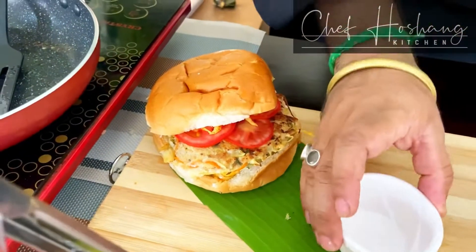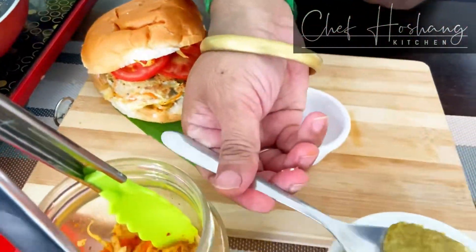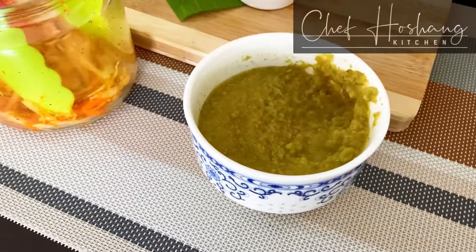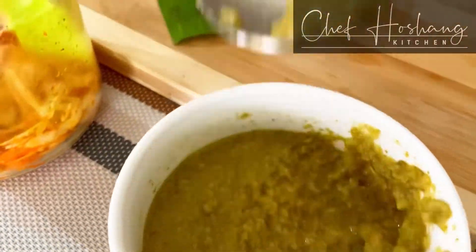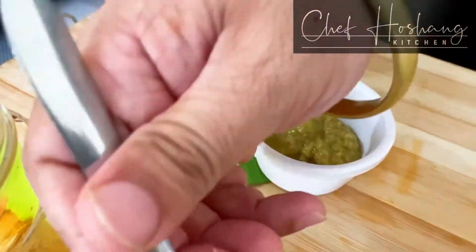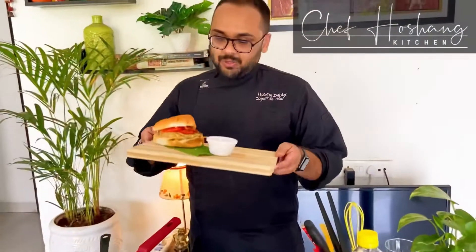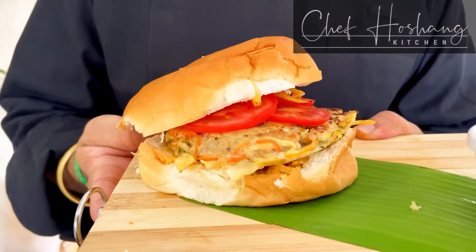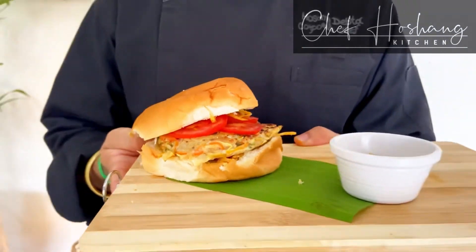We can serve this with some more mint and mango chutney that we have prepared. I will share the link with all of you. So here we go with our Achari Chicken Burger, served with kachumber and mint chutney. Please go ahead and enjoy this recipe. Let me know what you think about it. Like and subscribe, and enjoy! Thank you for watching. Bye bye.